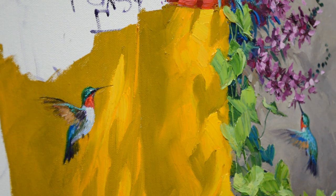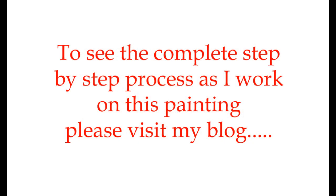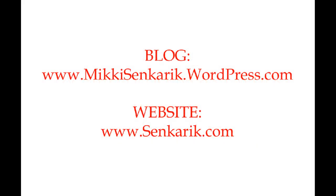I appreciate you watching my YouTube videos. Also visit my blog — you'll see the complete step-by-step process of this painting as well as others that I do. The link is in the description below.